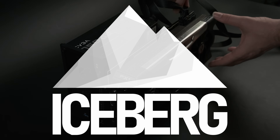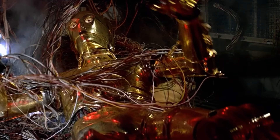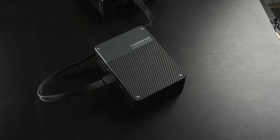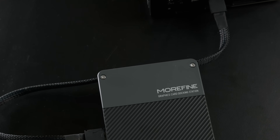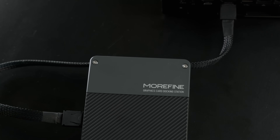External GPUs can be a messy business. I've hacked together enough rats' nests of PSU cables and janky adapters that I've come to appreciate a nice, tidy, integrated eGPU — like this one from Morphine, featuring a powerful Ada Lovelace GPU with 12GB of VRAM in a tiny package.